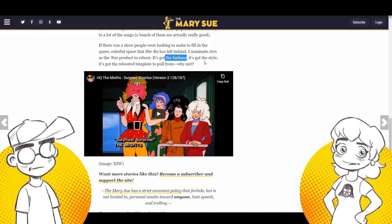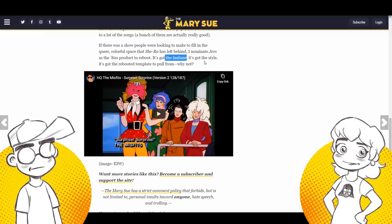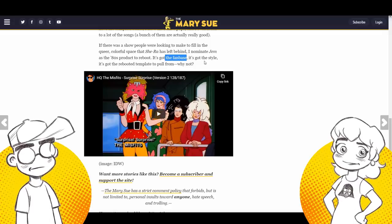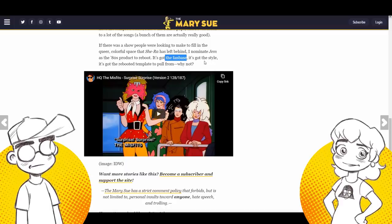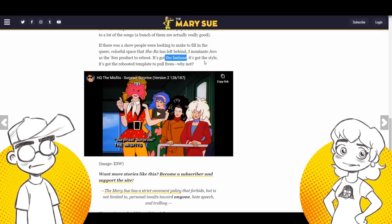Remember when they put the Jem movie out? It did badly because they tried to change things and people hated it. The only way I think you could do Jem at this point is actually set the thing in the 1980s, because so much of it is a product of its time. You need MTV. You need all that — and that doesn't exist now.